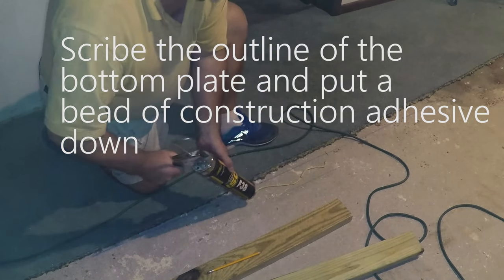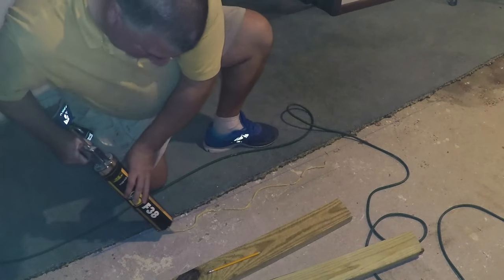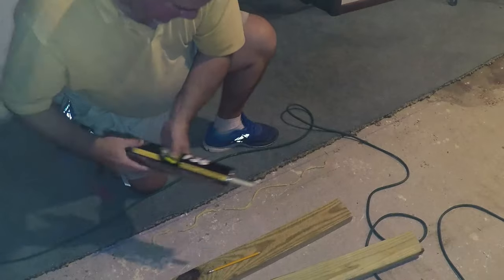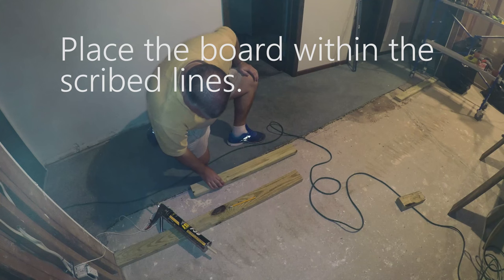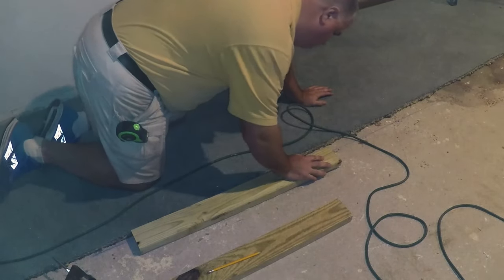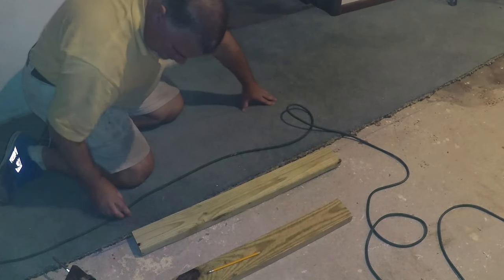Here, this is our basement floor and this is creating a wall for a music studio. This wall will be insulated. Attaching it to the floor, I apply some OSI F38 glue to the floor in a zig-zag pattern.